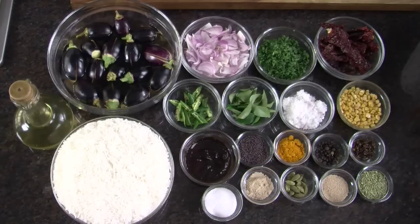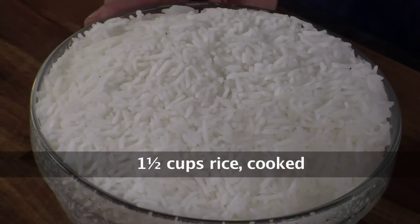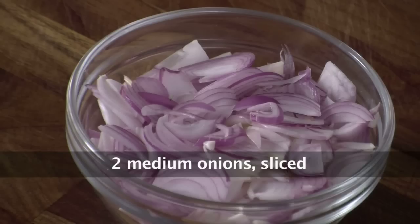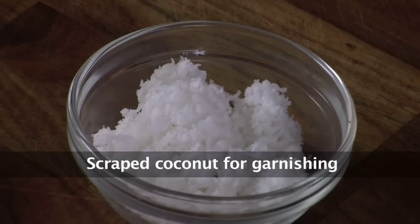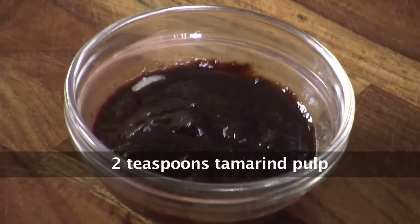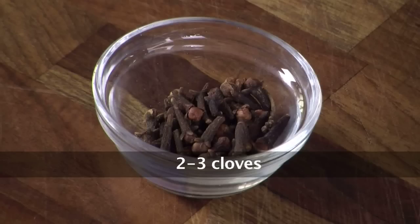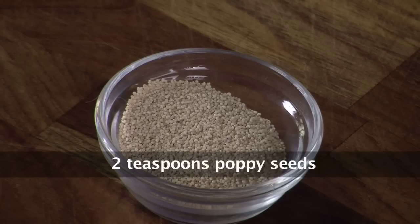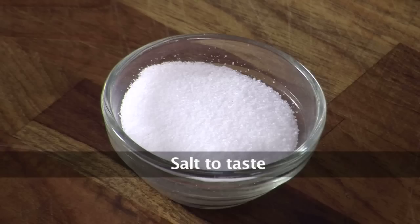Now let us first see what all we need to make this. We need small brinjals, rice which has already been cooked, oil, onions, chopped coriander, dried red chillies, channa dal, scraped coconut, curry leaves, slit green chillies, tamarind pulp, mustard seeds, turmeric powder, black peppercorns, cloves, fennel seeds, poppy seeds or khas khas, green cardamoms, asafoetida, and salt to taste.